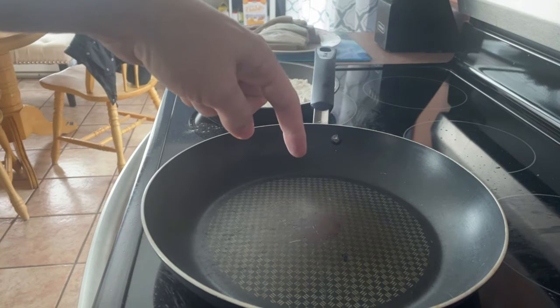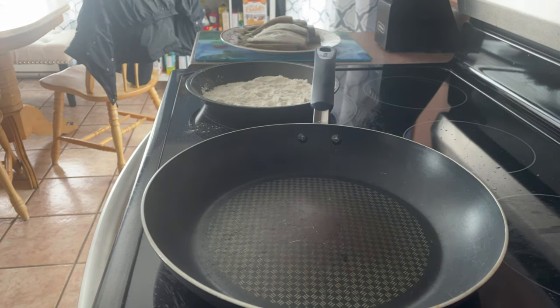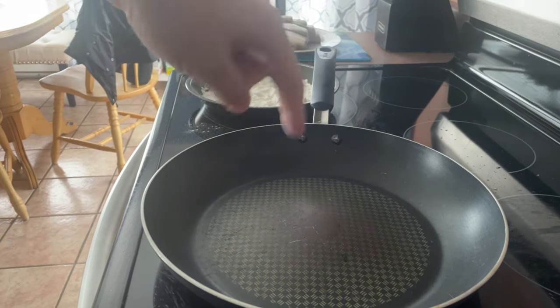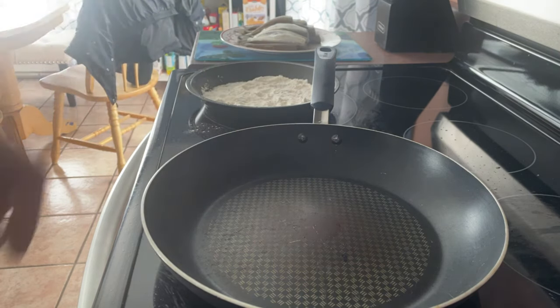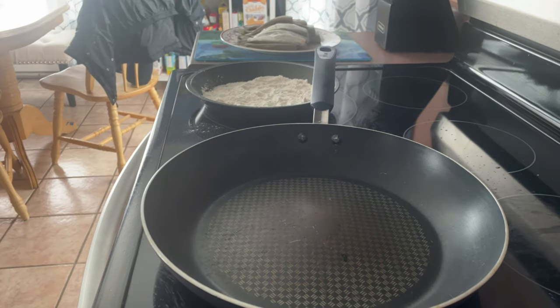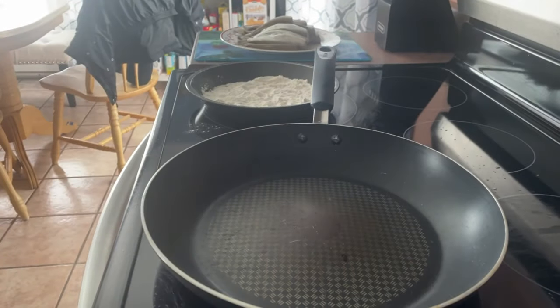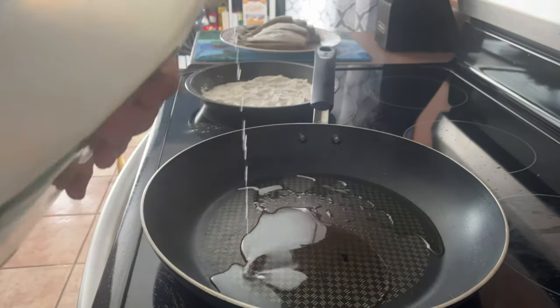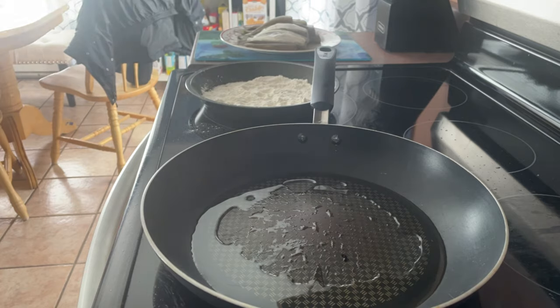The pan is on at medium heat. I'm going to sauté the fish in there. I'll put a little bit of olive oil — or if I can't find some, vegetable oil — just to give it a crispy texture. I couldn't find any olive oil so I'm using vegetable oil. I'm not gonna put too much. I put the fish in the flour, soak it up, and put it in the pan.